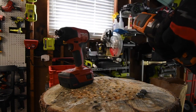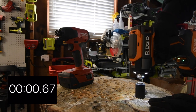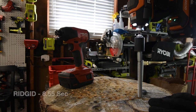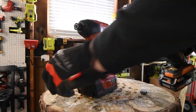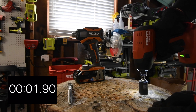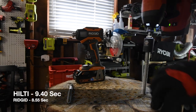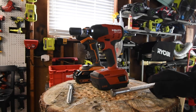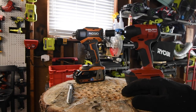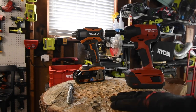Let's take Rigid's out — ready, go. Time. Now let's have Hilti take its out — ready, go. Time. I do not know the test results until I edit the video, but Rigid did finish the last half inch or a little less of Hilti's lag. The Hilti pretty much stopped, but the Rigid was able to finish it.